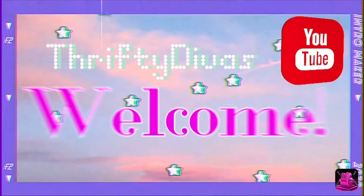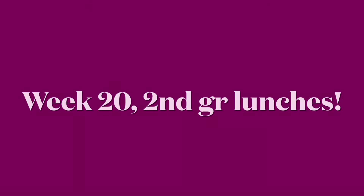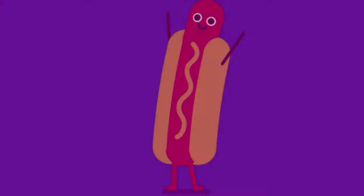Hey everyone, welcome back to my channel. It's Theoni with Thrifty Divas and you are joining us for week 20 of Second Grade Lunches.